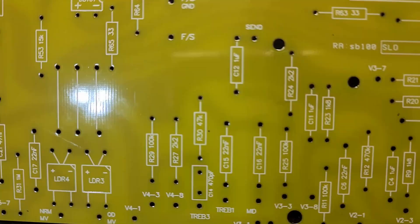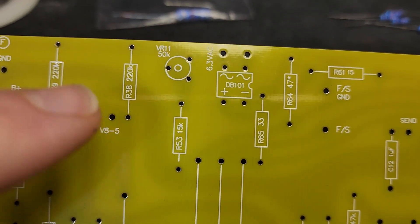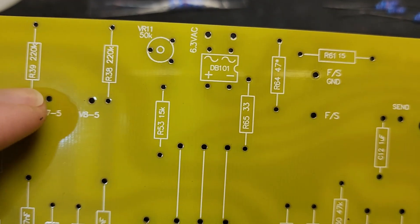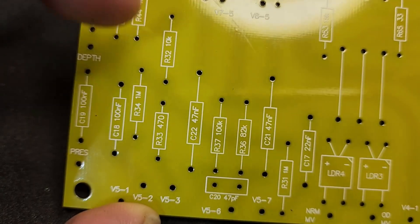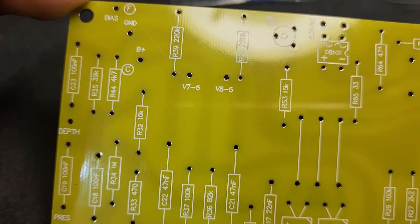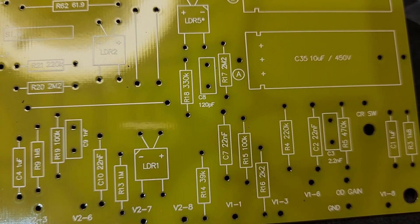Now on to the main board. We're going to start with all of the 220s - there's one here and one here. We'll identify them all over the board, knock them all out, count how many we need, and just put them in one by one.